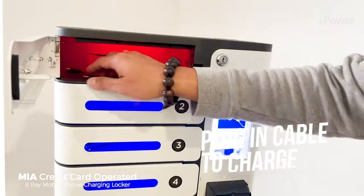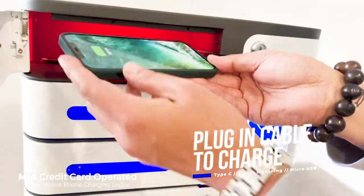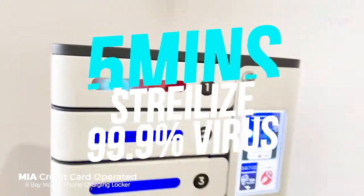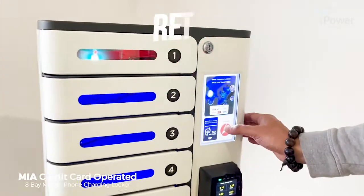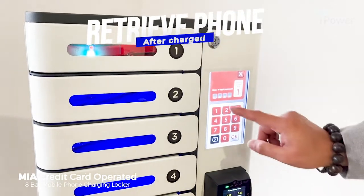Store your devices and plug in the cable for charging and sanitizing. Mia can kill 99.9% of bacteria and viruses within 5 minutes. Retrieve your phone by entering your unique 4-digit password.